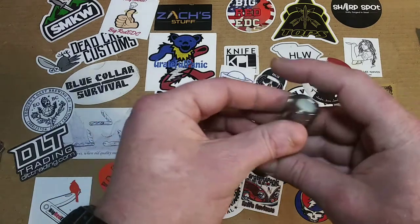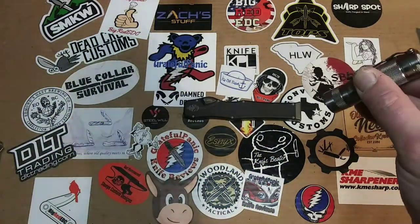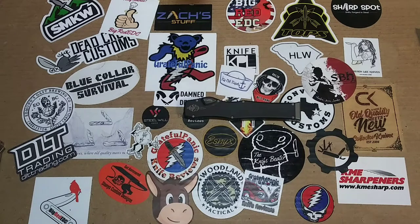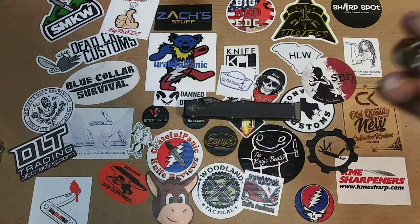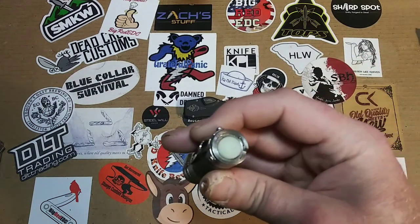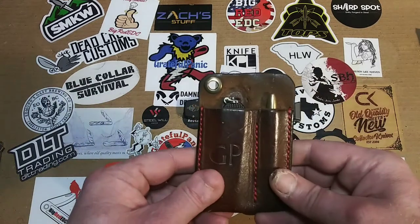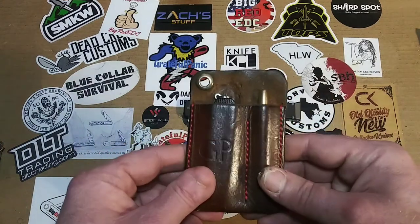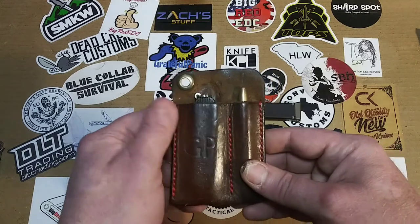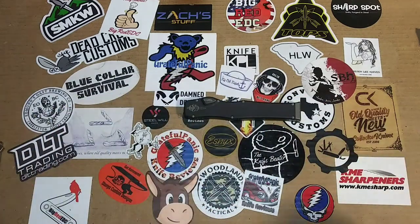Next up is the flashlight, which is the EagleTac D25C in Titanium — you see that lovely strobe. The tail switch actually glows, which I am trying to show you guys here, but it doesn't seem to be coming through. It's glowing a tiny bit, but I keep trying to get it to glow more and it just doesn't work. And last but not least is my Fisher Space Pen and Alux Cadet in a lovely caddy made by Eric Holiday of Holiday Leatherworks. You see the nice emblem there, the logo. And that'll do it for the Panic Dump.